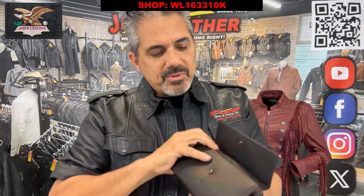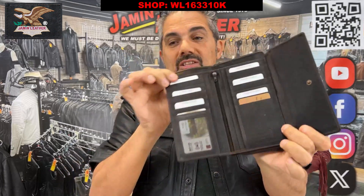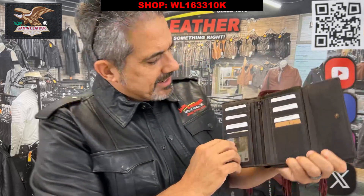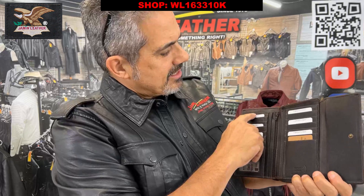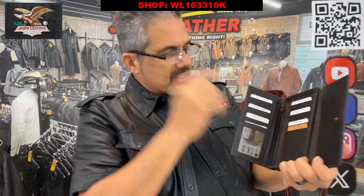On the other side, to use it as an organizer, this one right here has all the compartments you really need. It's got six credit card slots on each side.